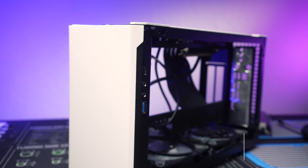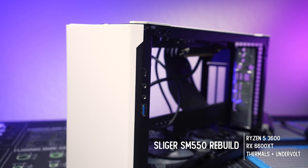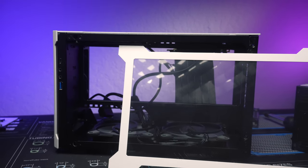The Sliger SM550 is a sub 10-liter premium sandwich style case. It does have pretty limiting air cooler clearance, and I optioned it initially with the solid panels because I wanted to make it work with a passive setup.